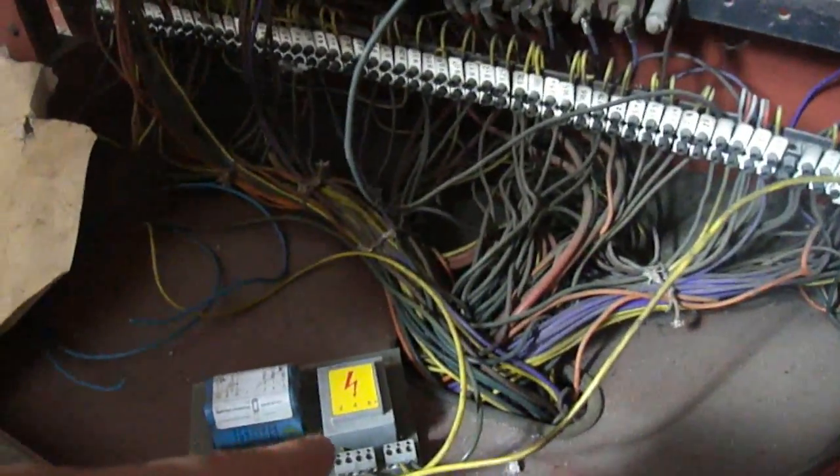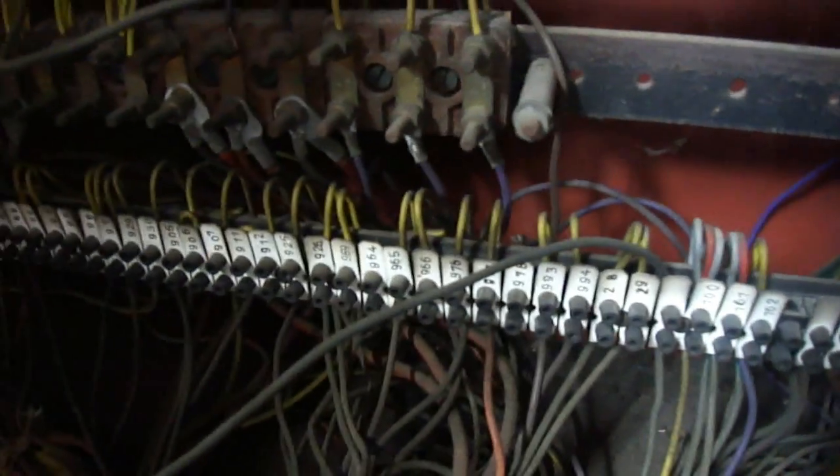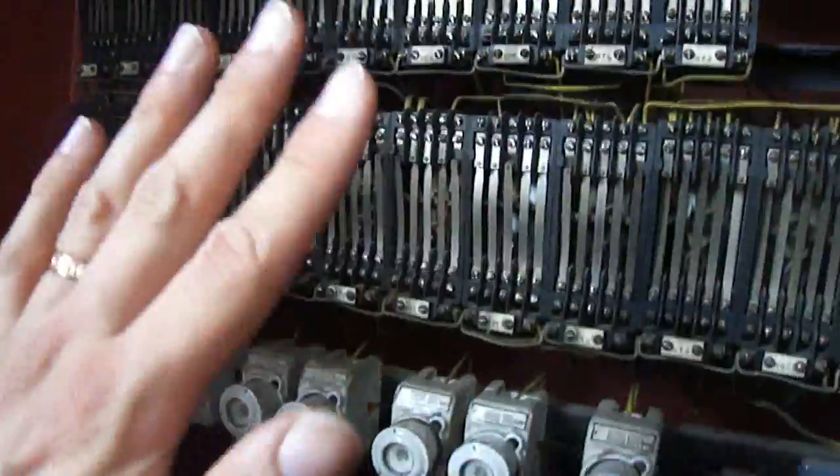At the bottom here, these are all the cables that come up the lift shaft and connect into all the terminals at the bottom. When this was manufactured, probably all the connections on this side would have already been prepared and wired into the whole cabinet, so all the installers had to do is just wire up the bottom bits.